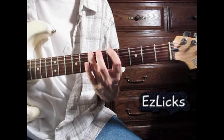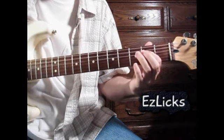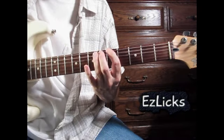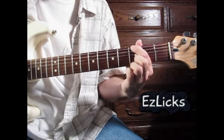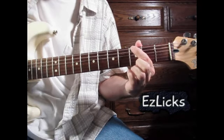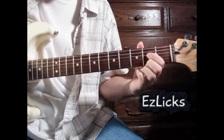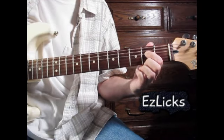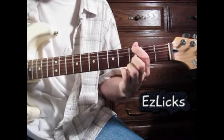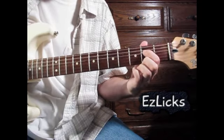The last part — he picks these two, slides down to the G, pulls off to the open E. But then with the same finger, he jumps over to this E note, and then the open E. It's kind of tough to nail the slide, pull off, and then jump over to this E with the same finger.